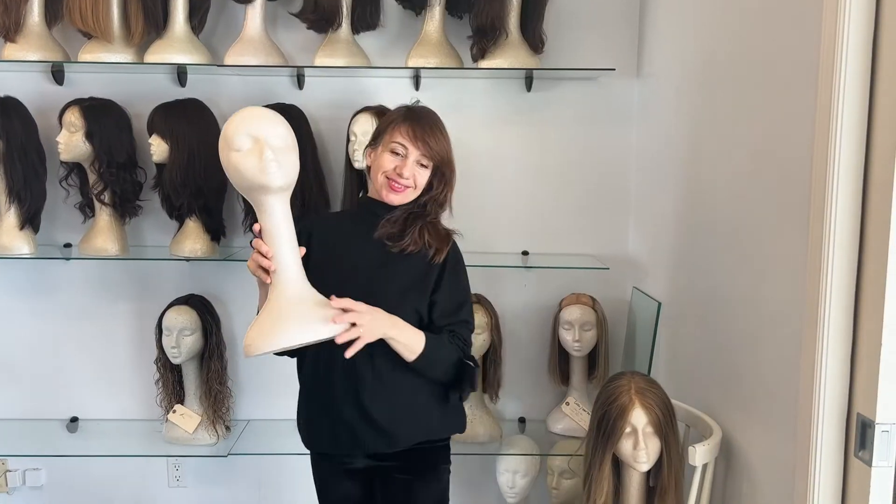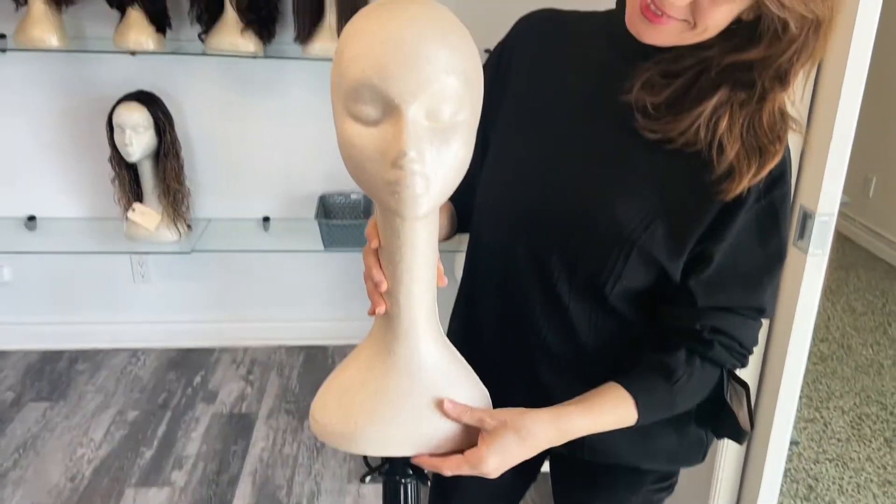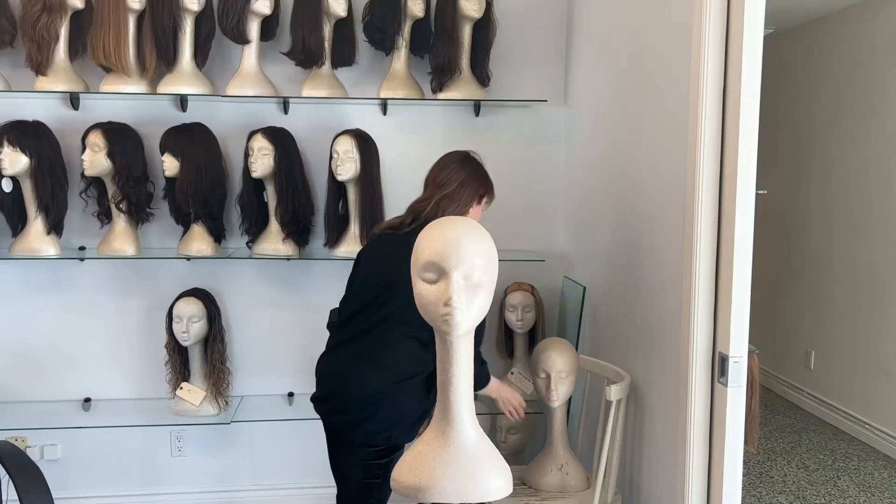Hi, my name is Paula Bisque and I'm the owner and founder of Paula's Wig Boutique in Toronto, New York City and now Miami. Hey guys, do you ever struggle with putting your wig on a styrofoam head? Here are some easy tricks to remember.